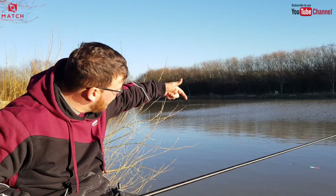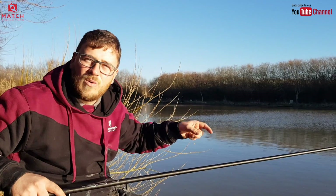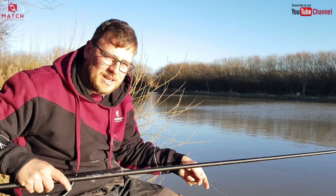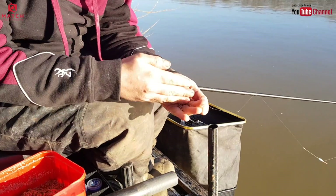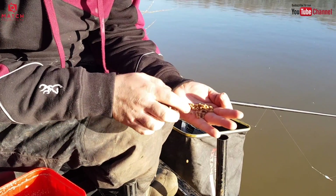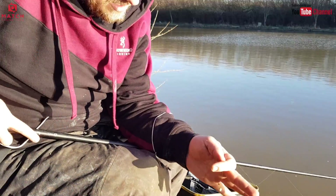Rather than have a bulk right near the hook, I still like a bulk and a couple of droppers with a bit of a fall. I can flick my rig out, let it come through the water, and then lower the last bit in. I've got a nice little expander on the hook, very similar to my feed pellets — slightly bigger, about 3mm. It's a good match, and especially because I'm only feeding a few, it's something else they can pick out.